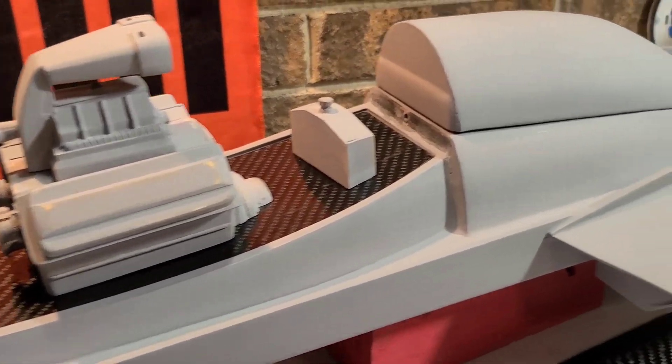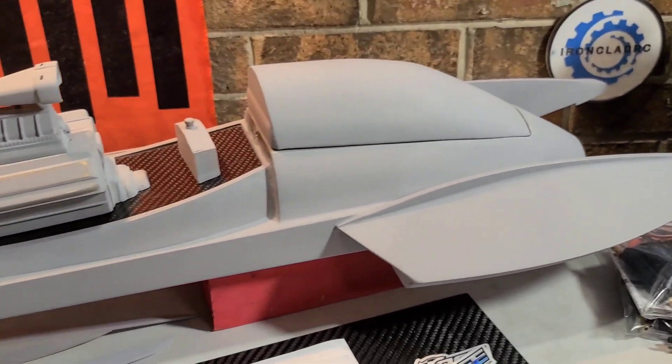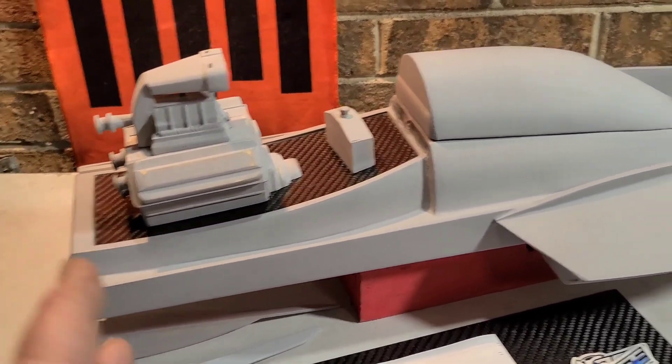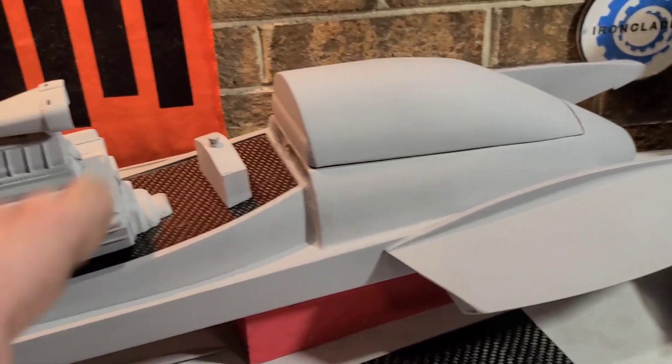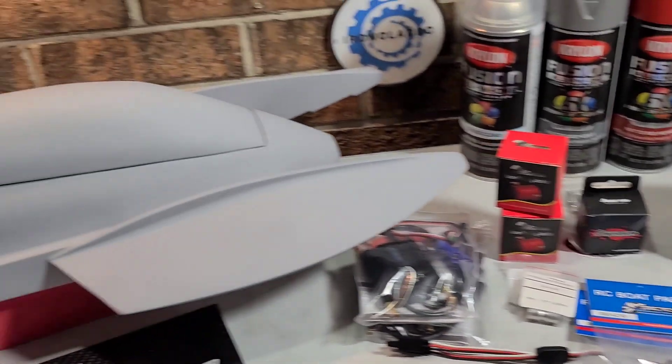You guys liked the little montage of the boat. I figured you guys have seen the boat enough in my updates that I'll just do a quick montage. It looks freaking boss with the paint job, with the primer. So we're about to get into all the hardware, electronics, and stuff.